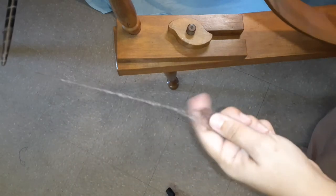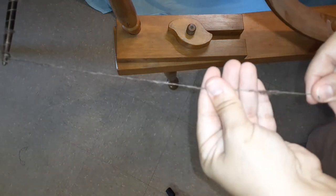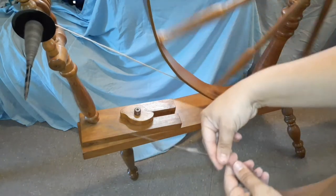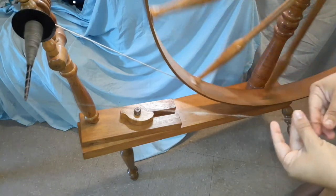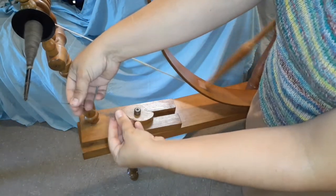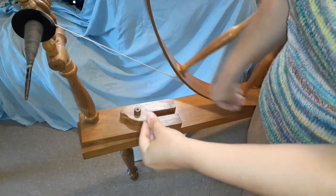Here you can see the long draw drafting happening. I find it's easier to long draw if I separate the fibers out in the drafting triangle. It's a little fiddly managing a drafting triangle with only one hand, but it does work. At the end of a rolag that has kind of disintegrated, I use two hands to fiddle with it and get it to function properly. With the great wheel, two hands are fine as long as you're making your yarn.